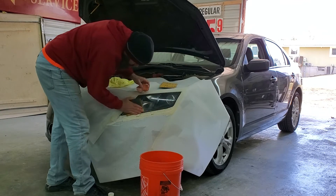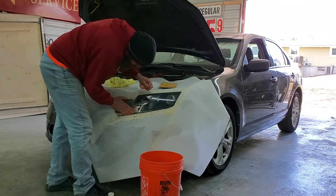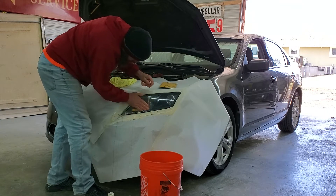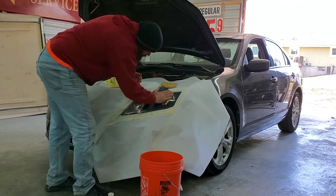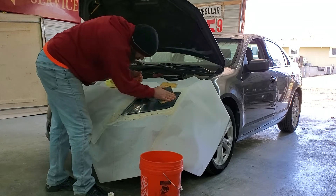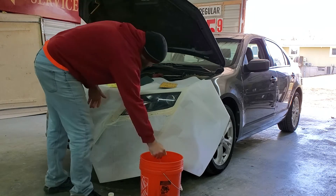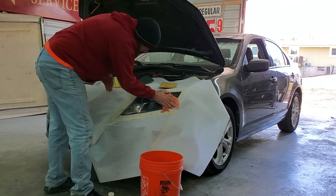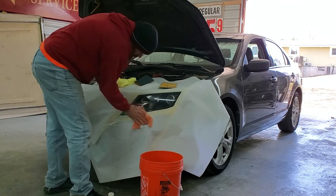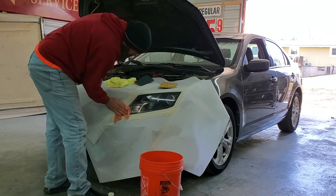I'll just go over it lightly just to knock the haze off of it. The polisher does most of the work, not this sandpaper, but it's nice.